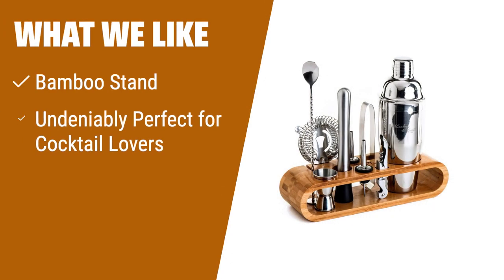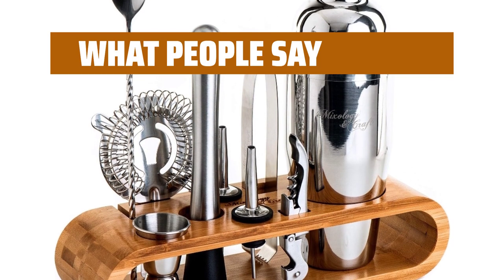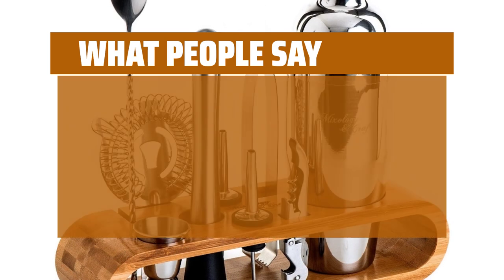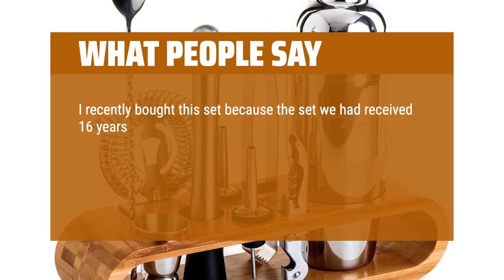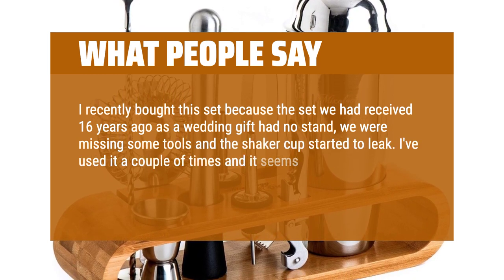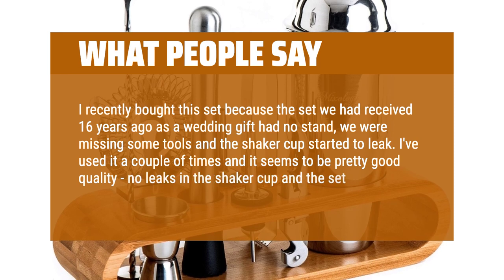What we like: For those who prefer eco-friendly options, the Mixology Bartender Kit with Bamboo Stand is the go-to choice. With its unique bamboo storage rack and first-class bartending set, it's a perfect gift for cocktail enthusiasts. The set includes an online cocktails catalog and is made of solid and durable stainless steel. What people say: This is a beautiful set — the utensils are sturdy and well-made out of stainless steel. I bought this set to replace one received 16 years ago as a wedding gift. I've used it a couple of times and it seems to be pretty good quality — no leaks in the shaker cup and the set looks nice on our bar.